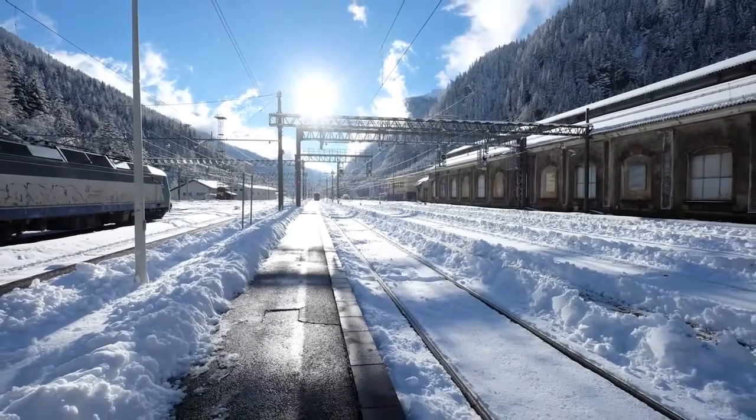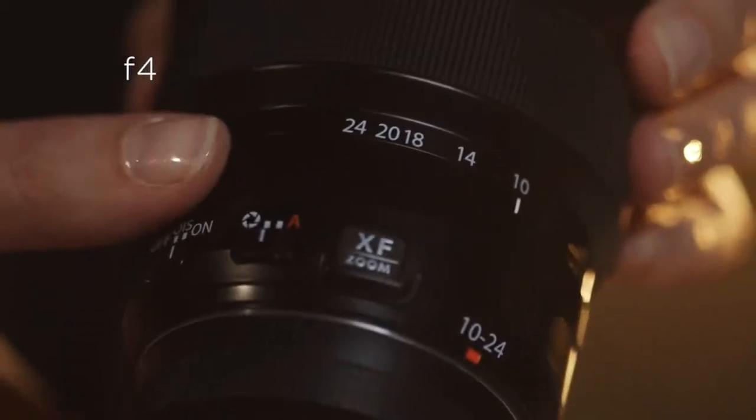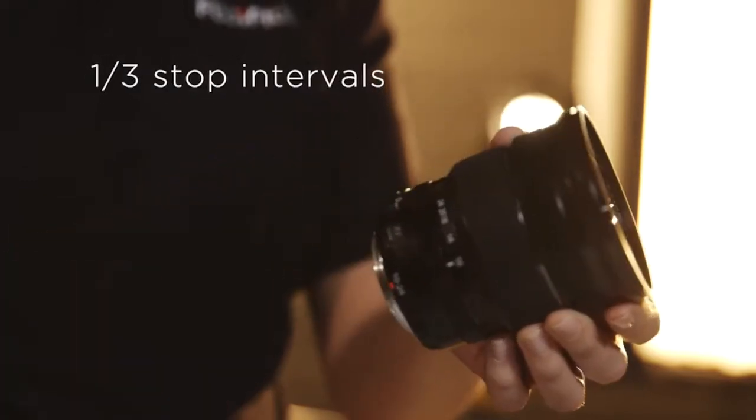The XF10-24mm features a maximum f4 aperture and you will again find the traditional manual control rings for making your selection. This gives you incredibly smooth operation through the third stop intervals and a superb handling experience.